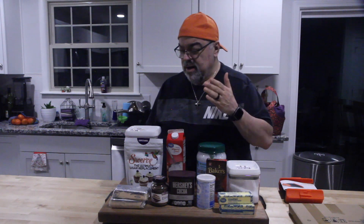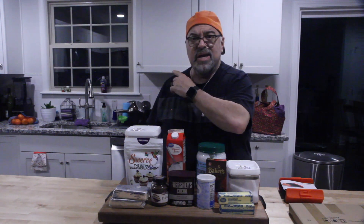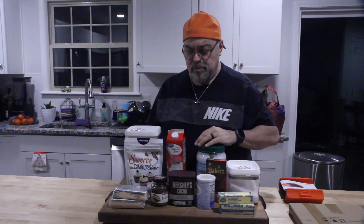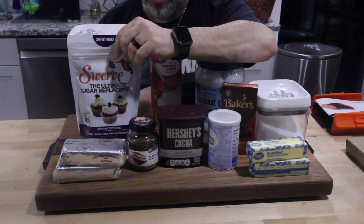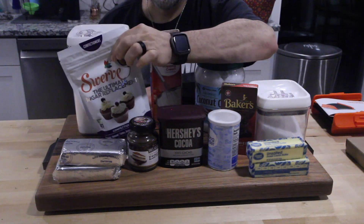We've come a long way — there's a lot of great keto recipes out there. This kitchen you're seeing is just temporary; it's the kids' kitchen. We'll be building our kitchen on the property, so I'll show you that when it's done. I got a few sugar substitutes here — this one is a confectionary substitute.